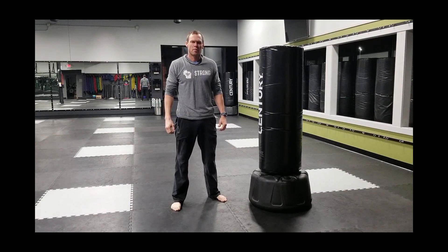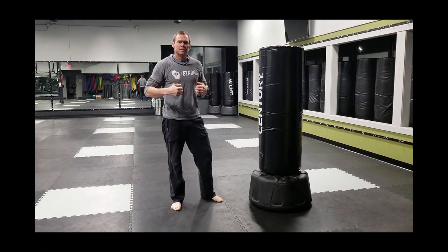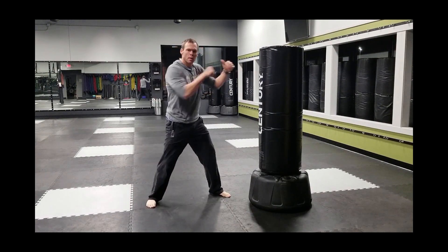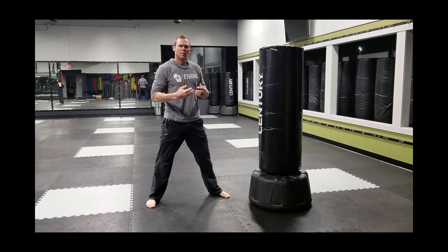Today I'm going to talk about the second half of our punches, or getting our gloves back to our face. This is half our workout when it comes to punching the bag, so I want to make sure we really focus on this and we don't miss out.